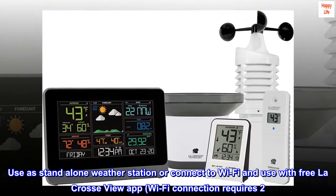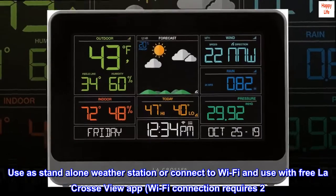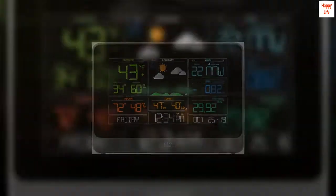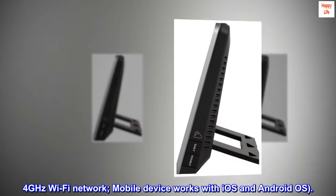Use as a stand-alone weather station or connect to Wi-Fi and use with the free LaCrosse View app. Wi-Fi connection requires a 2.4 GHz Wi-Fi network. Mobile device works with iOS and Android OS.